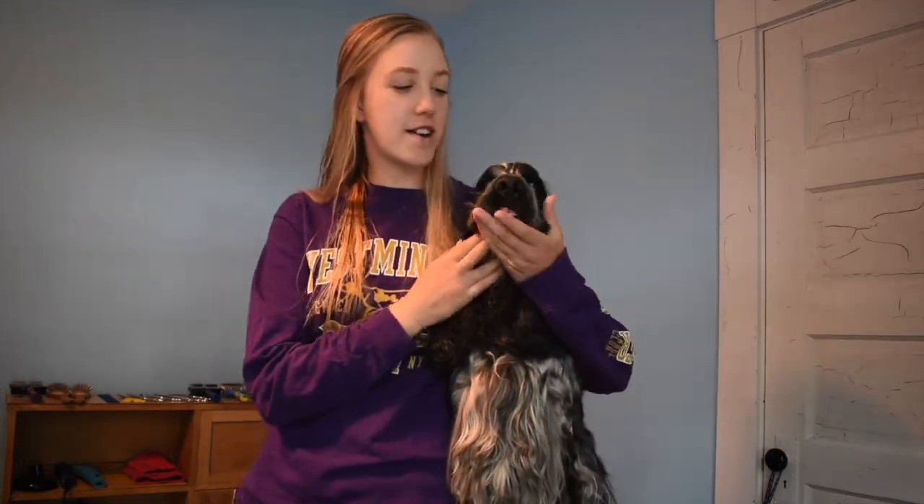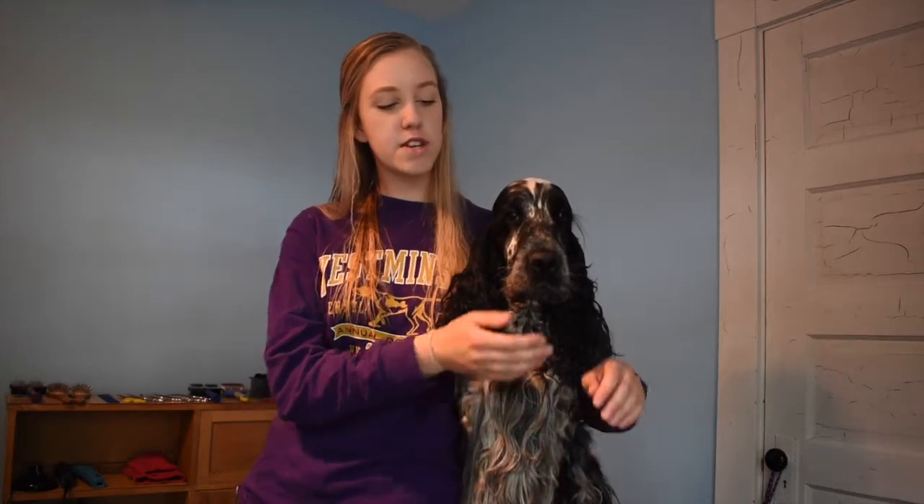Hello everyone. Today we are going to be talking about carding and stripping the topcoat of sporting breeds. Today I have my English Cocker Spaniel Ernie here. His topcoat is all hand-done — there are no clippers or anything like that involved. We're just going to go over how exactly we achieve his natural looking topcoat so that he can be shown and he's looking good.